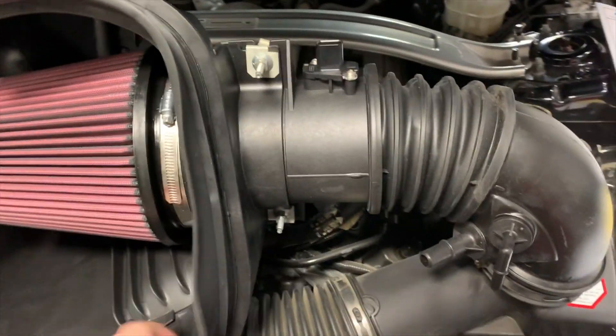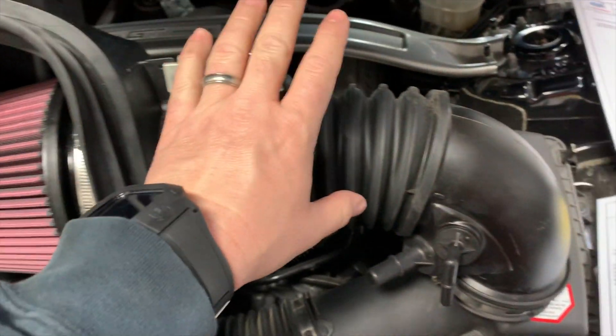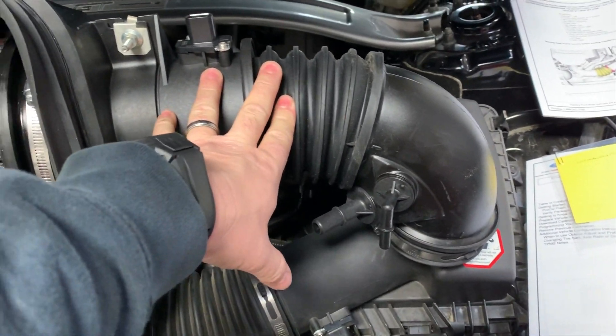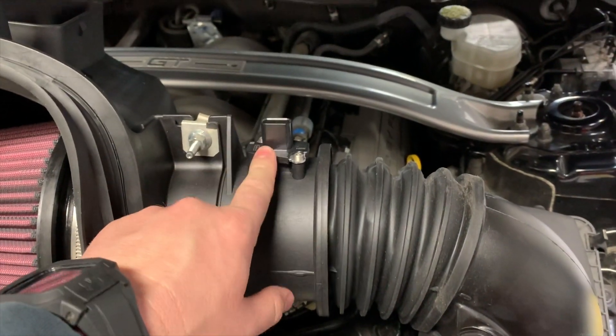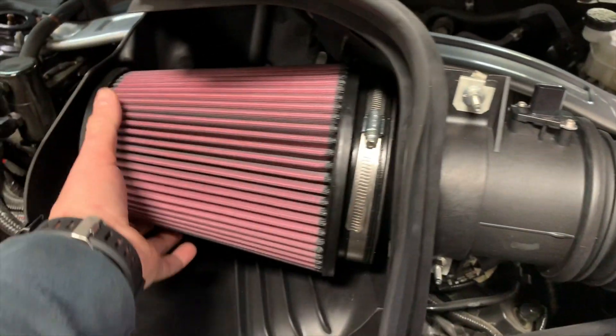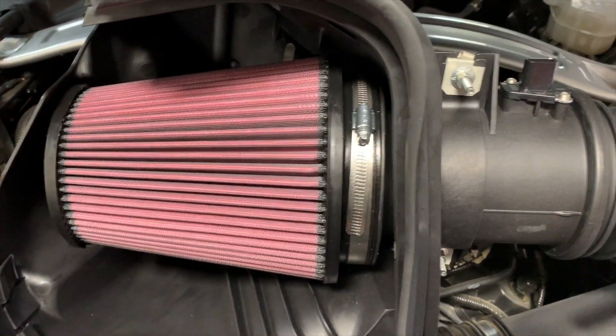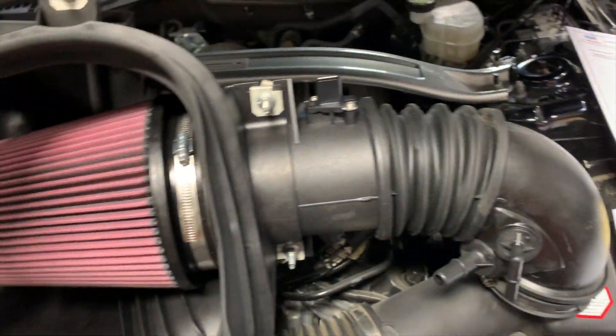One other part that I forgot was in the trunk — that gets added on in this kit — is the upgraded larger intake tube, which comes with a new mass airflow sensor, which I'm sure is recalibrated for the additional airflow. It comes with a K&N filter. Everything's pre-assembled except for the filter, so just pop the filter on and get all that in there.